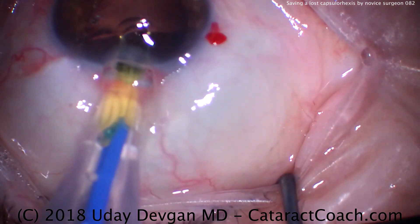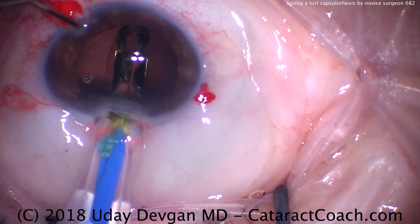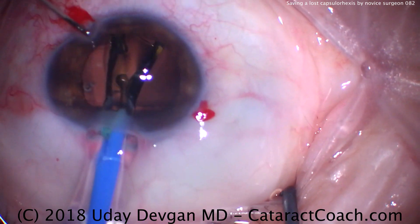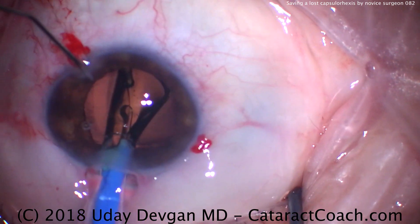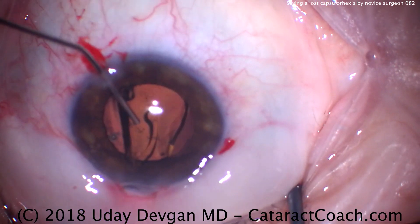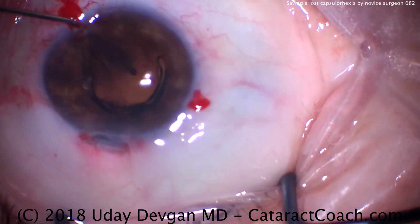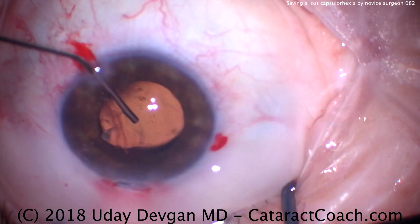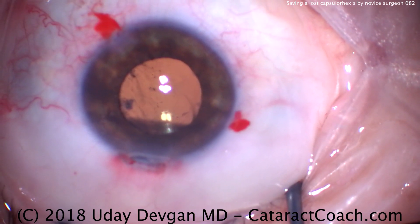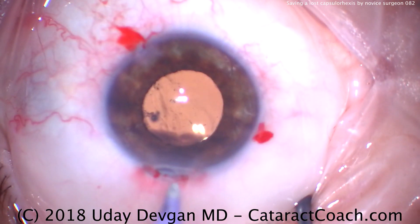Now we're going to insert the IOL into the capsular bag. Taking our time, nice and slow, to push that lens inside the bag. The resident surgeon is sitting superiorly and injecting the IOL. That side port cannula going inside the eye — that's me with the viscoelastic making sure the lens is positioned the way I like it, meaning the entire lens in the capsular bag. That looks pretty good. Now let's remove our viscoelastic from the eye and seal up our incisions.